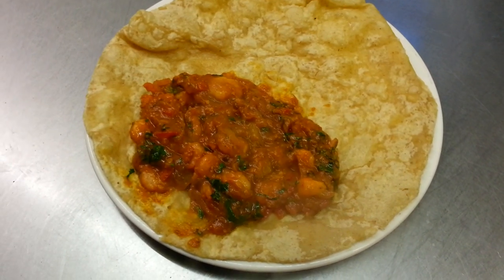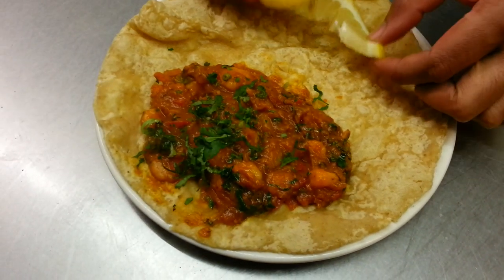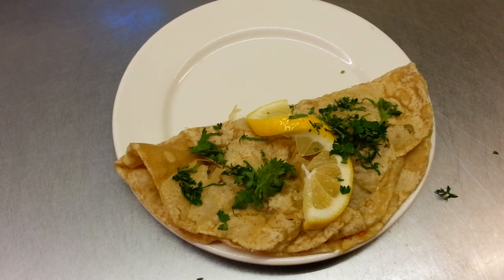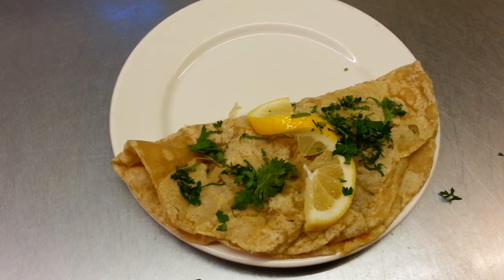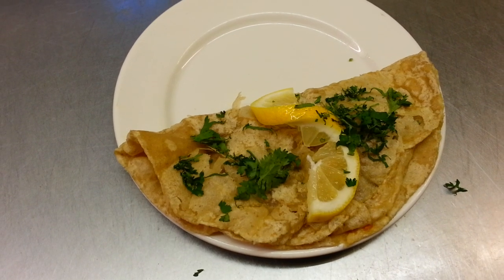There we are, the finished product — Prawn on Puree. And there you have your Prawn on Puree. Thank you so much for watching this video.